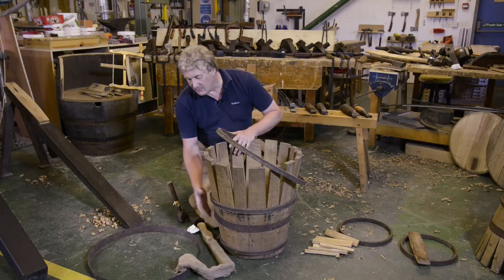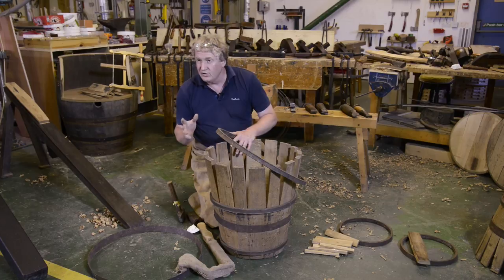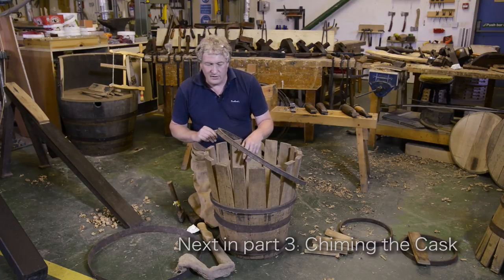It doesn't really matter how many hoops it actually takes to do this process, because as I said, they're all working hoops — they take all the hammering and battering, and they're all going to come off at the end of the day when you put your permanent hooping on.